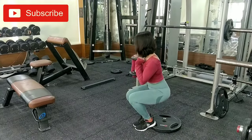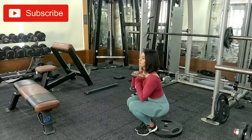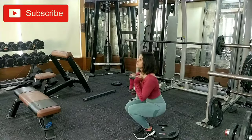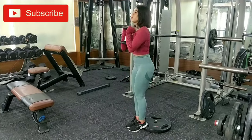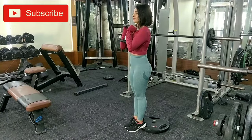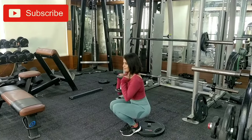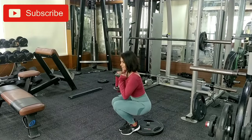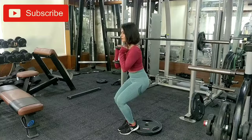Try to perform at least 10 repetitions in each exercise with four to five sets in total of all the exercises mentioned in this video. Now in the same position, squat halfway through, sit down completely, and get up only until the level where your thighs are parallel to the floor.